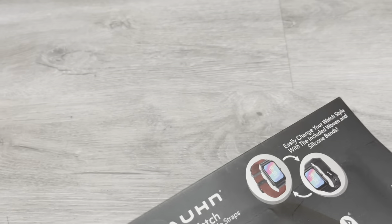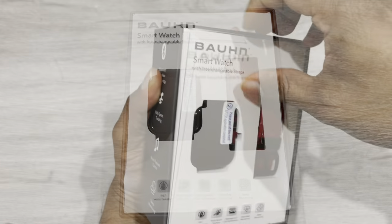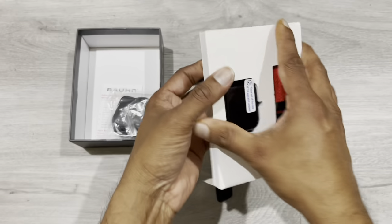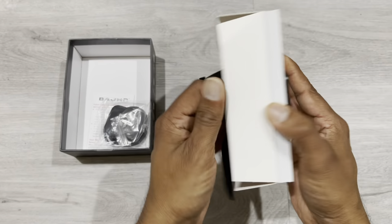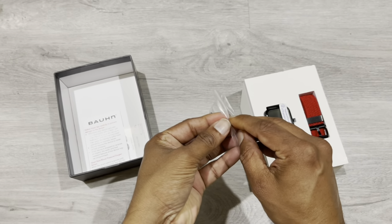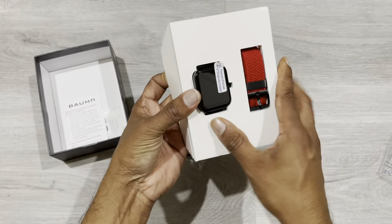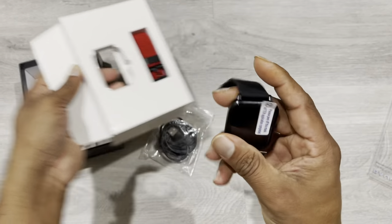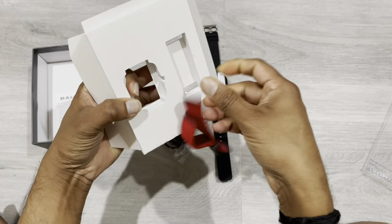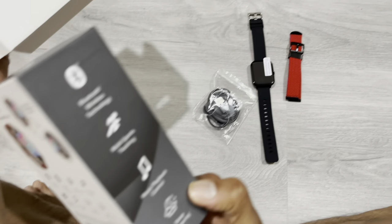Let's unpack and check it. So we have the charger and the device, which comes with two straps — one is woven and the other one is a silicone band.